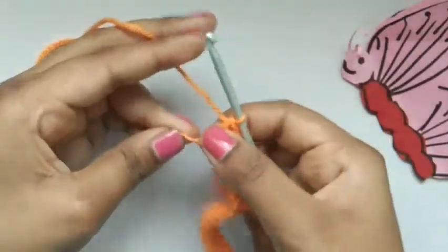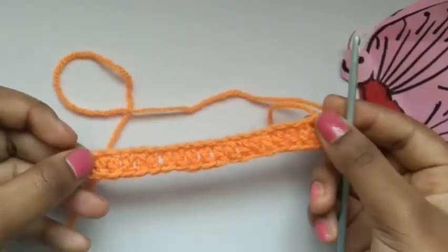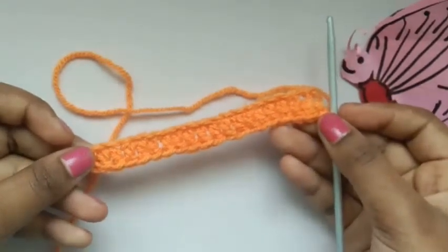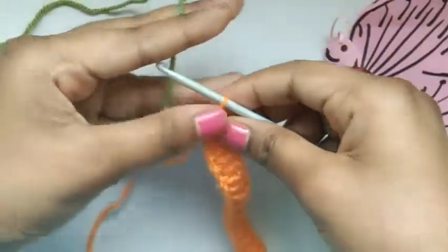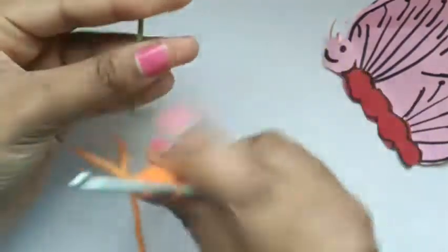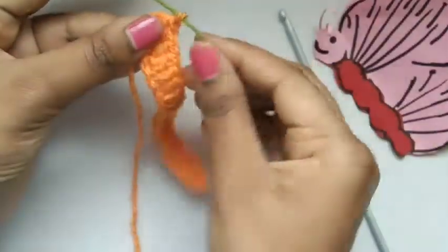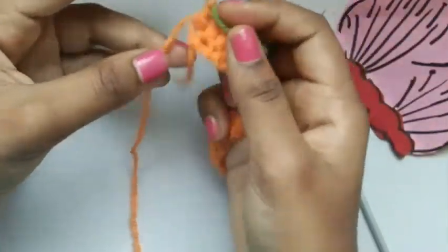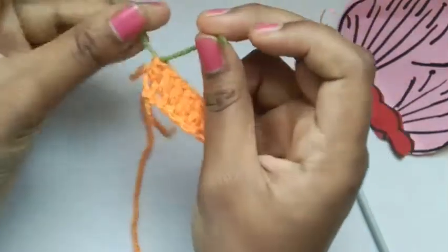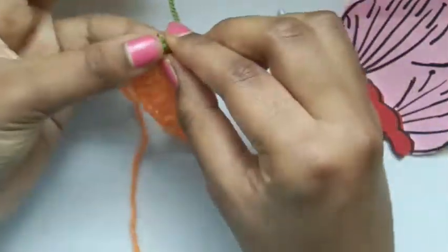Here we are — we've finished our last double crochet. We have a nice strip like this, and now we're going to attach another colour to our bookmark. Take the other colour yarn, keep the yarn like this, put it over and pull the yarn through this hole. Now pull the orange colour over and make a knot — a simple easy knot so that it won't come out. It will stick nice and tight.